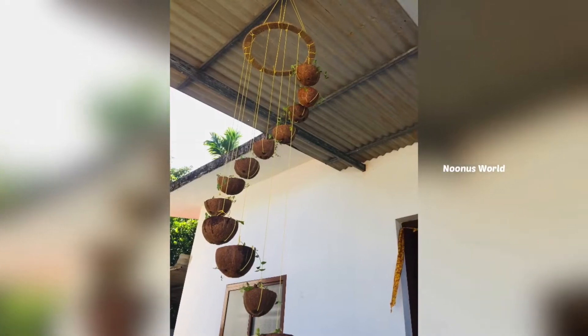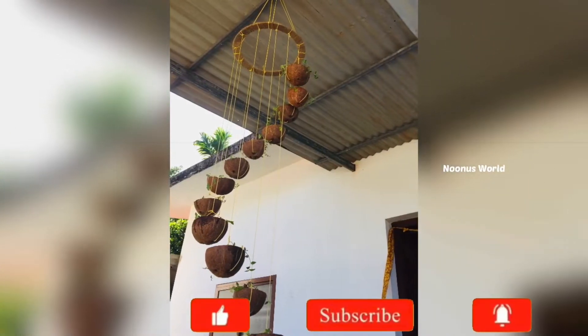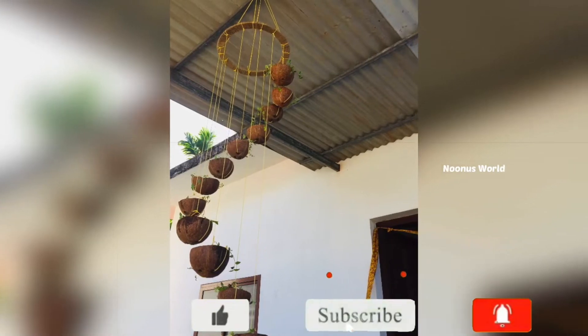Hello guys, Assalamualaikum, welcome back to my channel. I have a recipe for you today. I will show you the video.